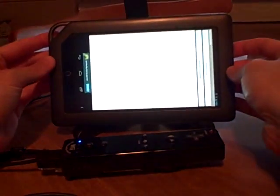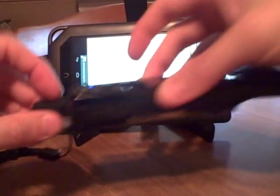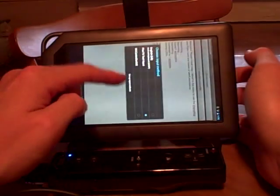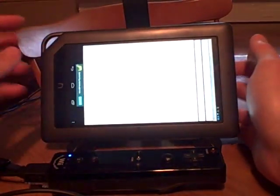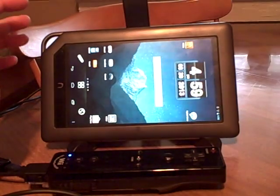The classic controller plugs into the nunchuk plug-in on the Wii remote. Then you hit this other button and it changes your IME — normally you're on a keyboard. You tap that button and you're all plugged in, ready to go.